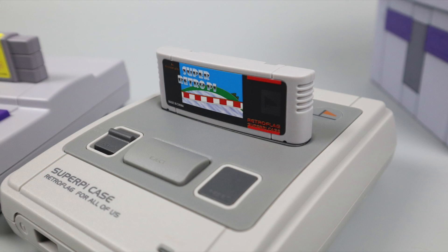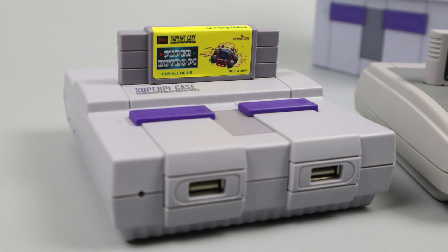Here's a quick look at the European version — I went ahead and assembled this one. Both carts are representative of their region, and the cart art will be a different size between the US and European versions.